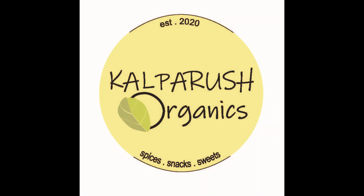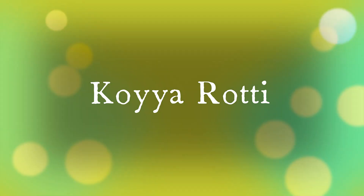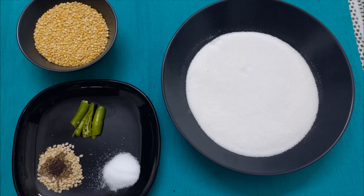Hi friends, welcome to Kalparush organic safe and easy cooking. Today we are going to show one Amdra recipe our grandmothers used to make.